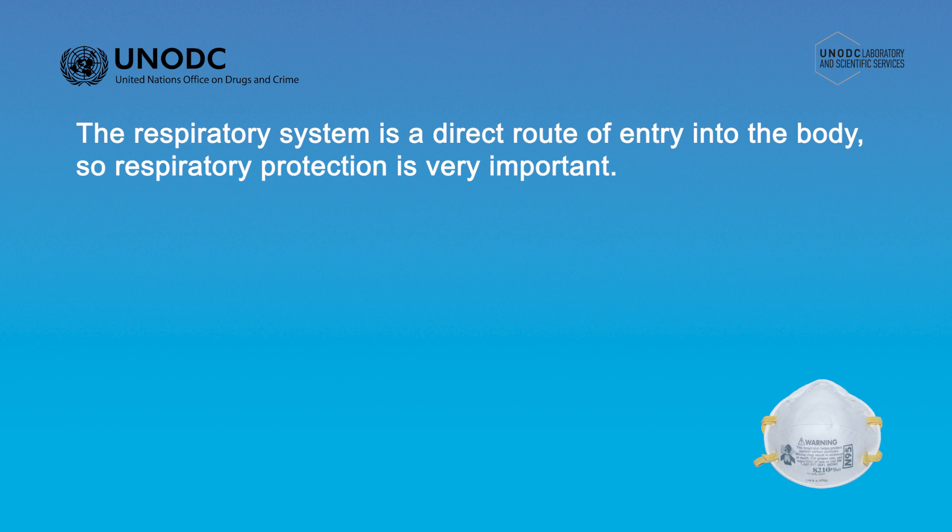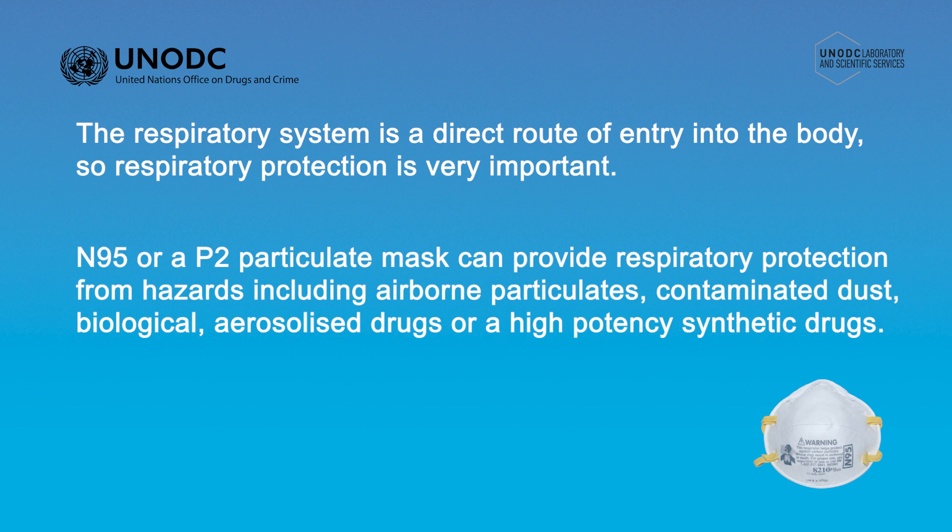When the respiratory or inhalation risk relates to an airborne particulate hazard such as a contaminated dust, biological hazard, an aerosolized drug or a high-potency synthetic drug, the most common respiratory protection used is referred to as either an N95 or a P2 particulate mask.